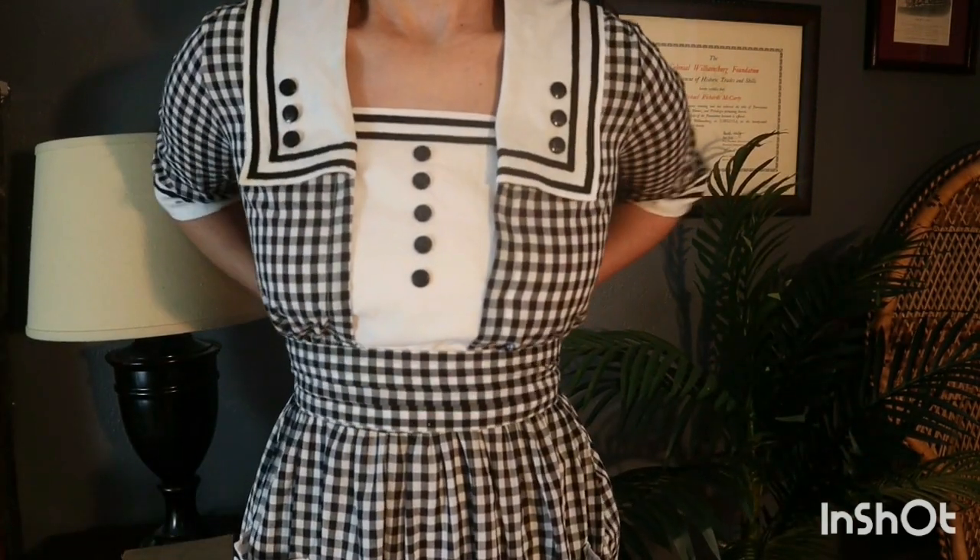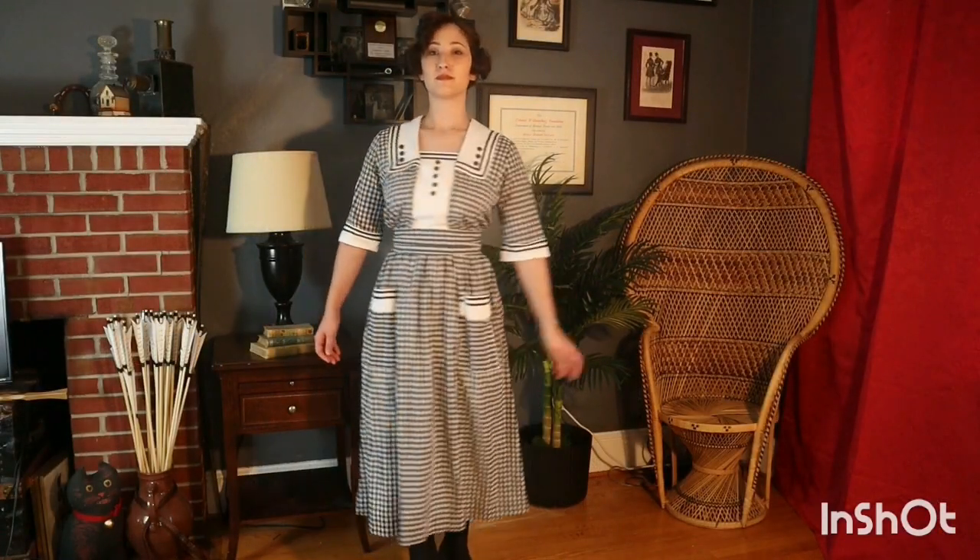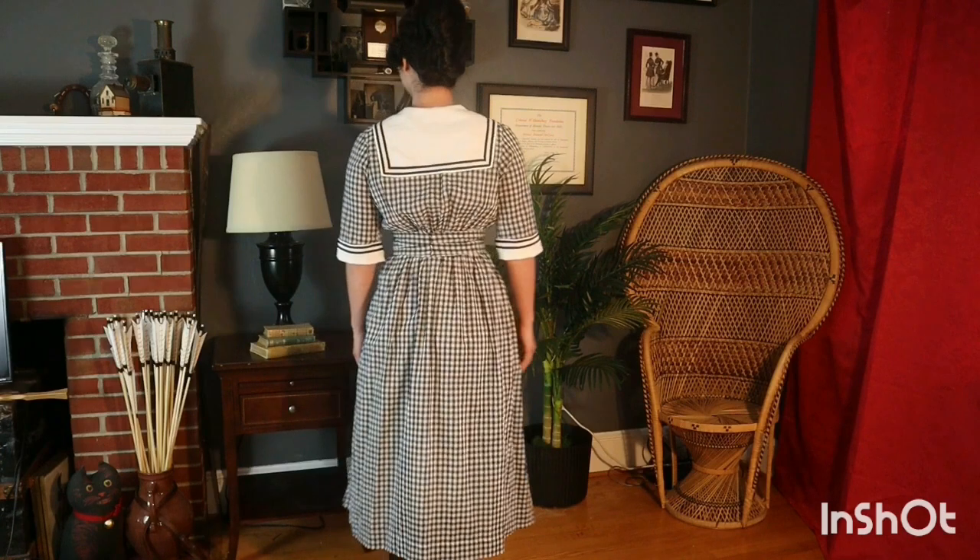The finishing touch is a matching belt. Of course, my favorite part of the dress is the pockets.